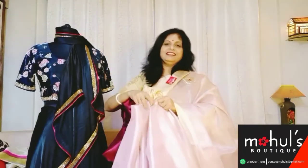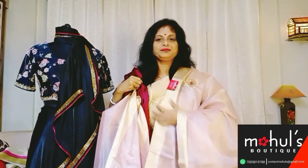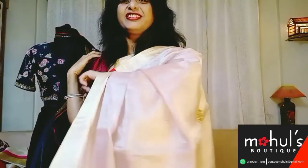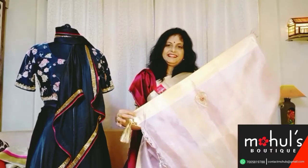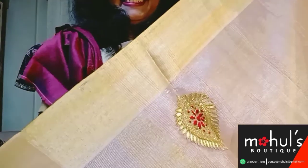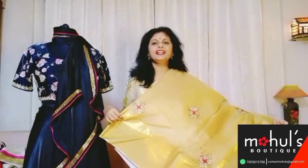After draping we can give you a look as such — the combination will be a rare combination obviously. Likewise goes saree number 4. Saree number 5 — just have a look at the piece and the work.